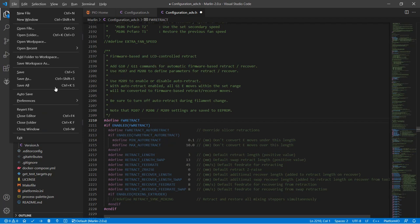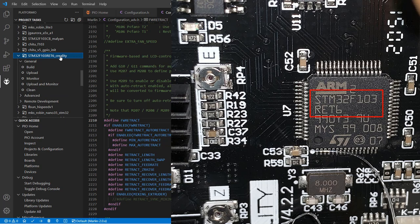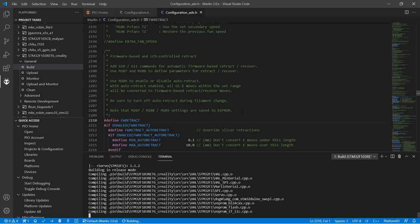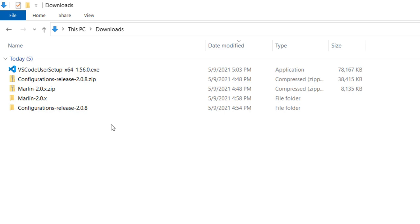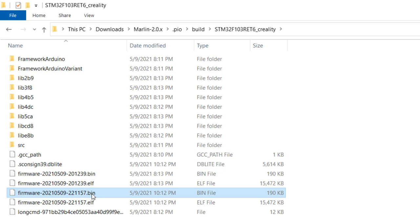Select the processor of our board. In my case it's a Creality V4.2.2 motherboard, which uses the STM32F103RET6 chip, so we will select this and build. After a while, the terminal will show a success message. Go back to the Marlin folder, go to the .pio subfolder, build the chip folder, copy the firmware bin file to the SD card, and turn on the printer. If you have any previous firmware files, check the date and time to make sure you copied the latest one.